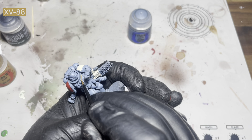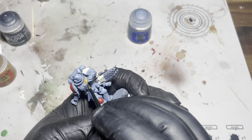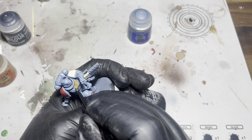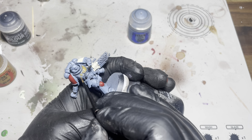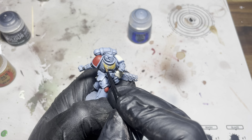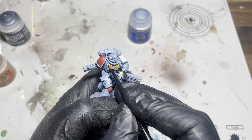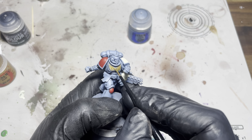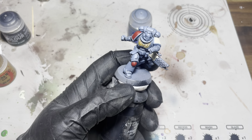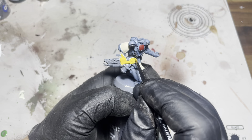I actually picked up this trick off a different video — I'm just using some XV88 and I'm gonna block in this Aquila. This just gets it ready for the gold that I'll put over the top. It just makes it cover a bit nicer. So here I'm just using some Uriel yellow.